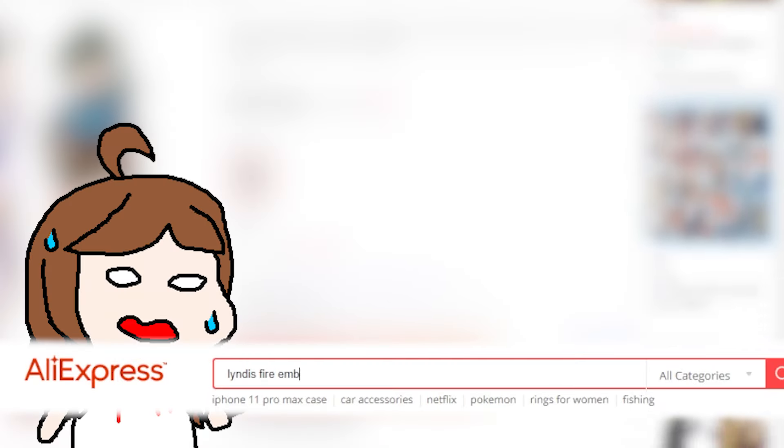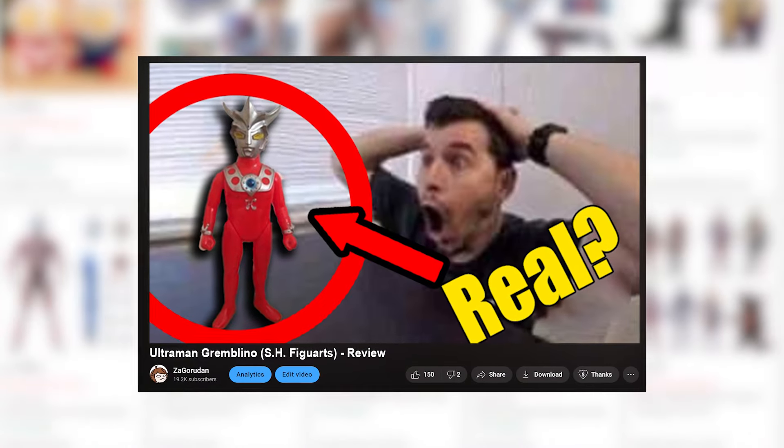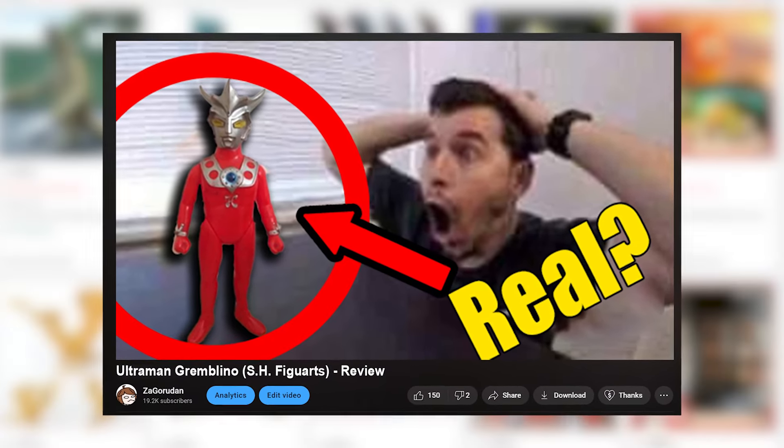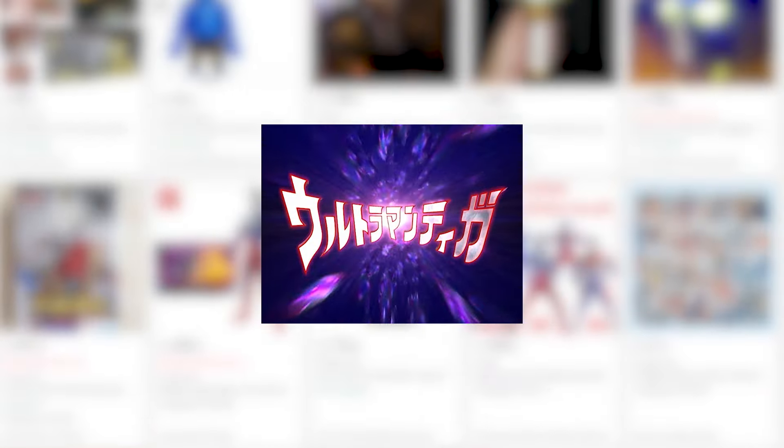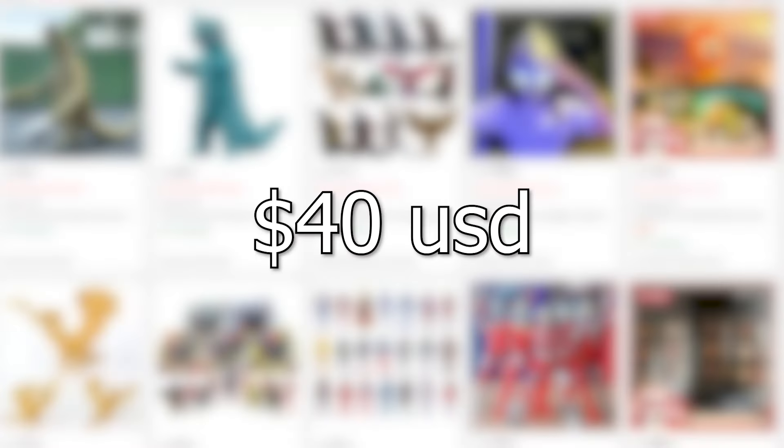Why are they even recommending them to me? I'm not turning into a toy review channel. I just thought it'd be a fun idea to buy a couple of these and look at them. I've got to get something out while I'm working on the next big project, so here's something a little dumb. All the items you're going to see in this video came to a total of 40 bucks. Let's just start the video.